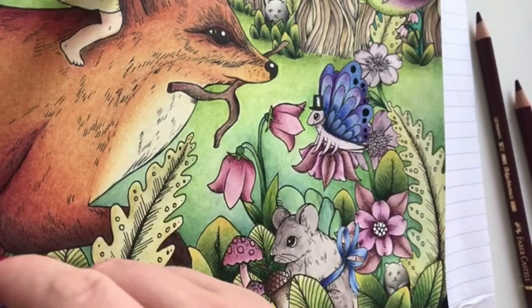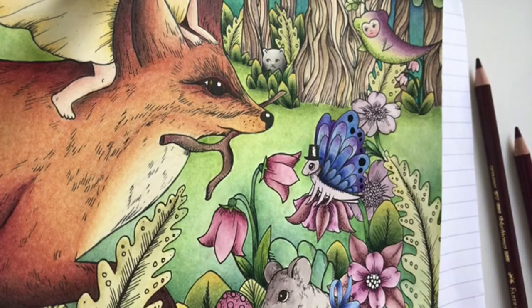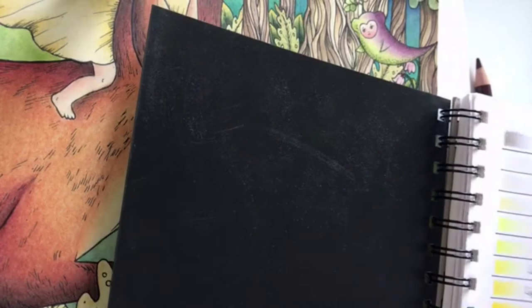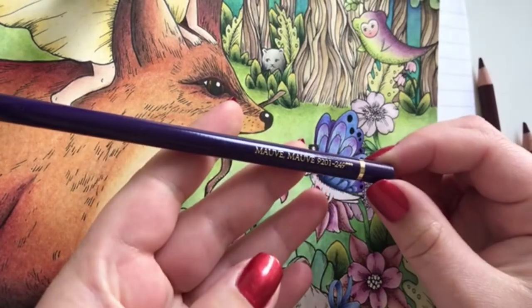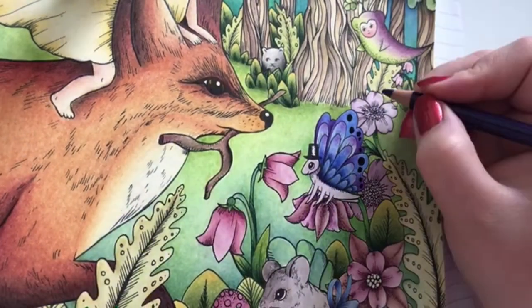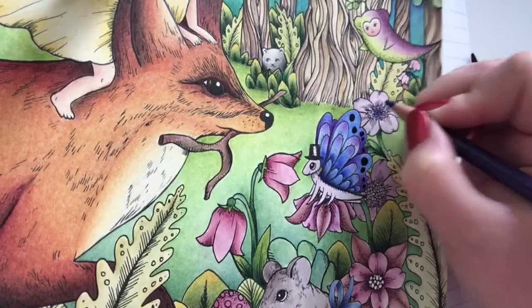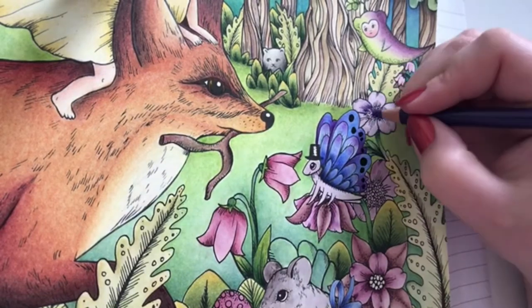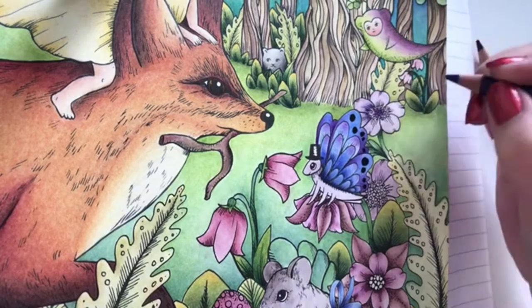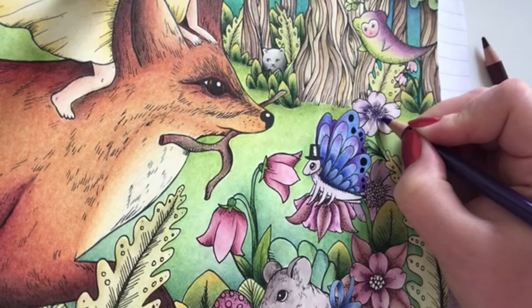Now for these flowers - what kind of purple should we shade them with? And I'm going in with glitter for all the dots in the centre, so I'm not going to worry too much - I'm just going to colour over them.